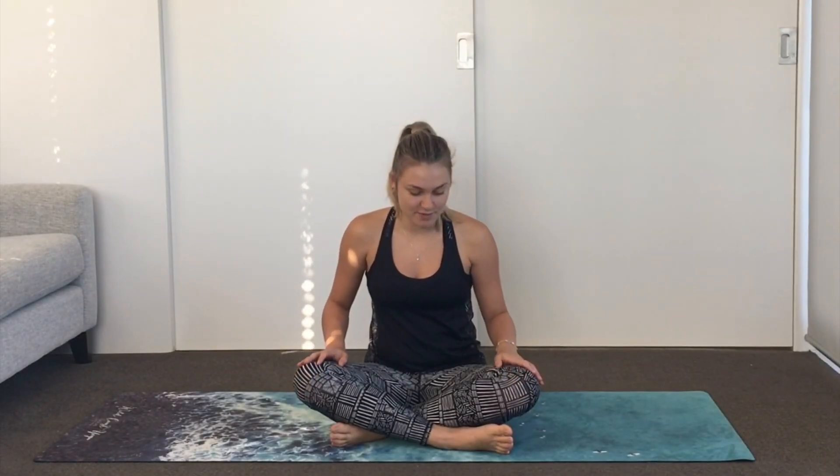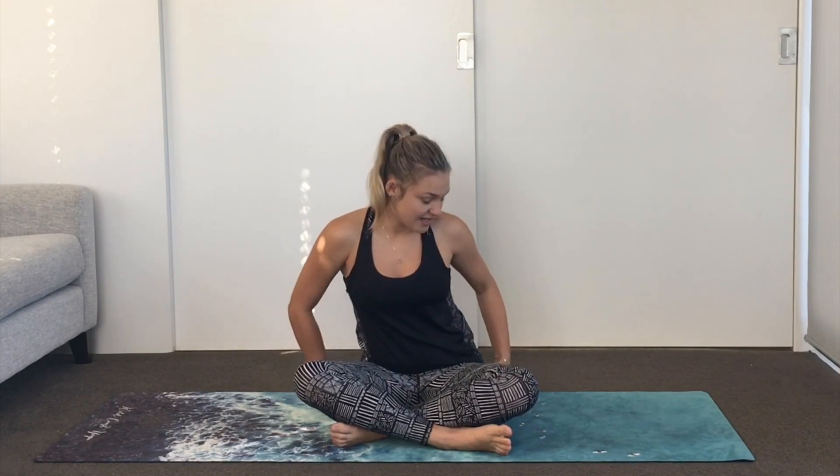We're going to begin in a cross-legged position. If this isn't comfortable for you, I invite you to find a pillow or a blanket and just sit it under your sit bones so that we can tip the pelvis forwards. Gently close your eyes here. Just start to consciously breathe in through the nose and out through the nose.